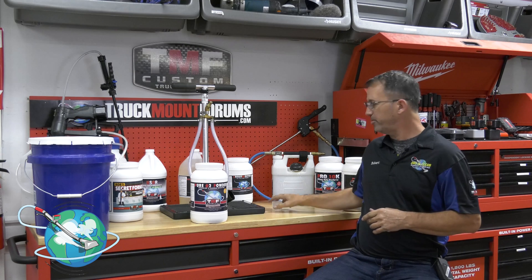The number one thing: always mix it in an open container. If you've got a bucket with the top off, you've got an open container. Go ahead and use water as hot as possible — the hotter the better — because that will activate the product. What's going to happen is it's going to put off oxygen, and that gas is going to off-gas and bubble up on you.